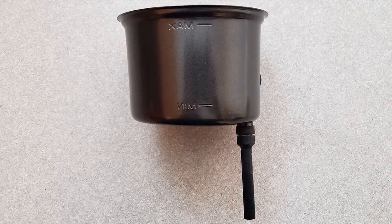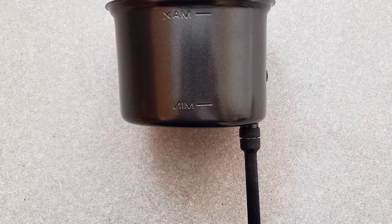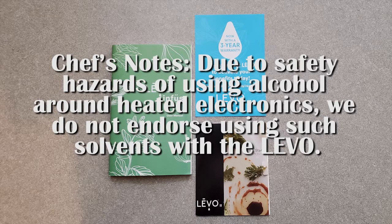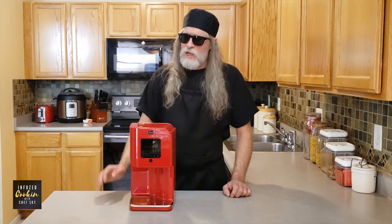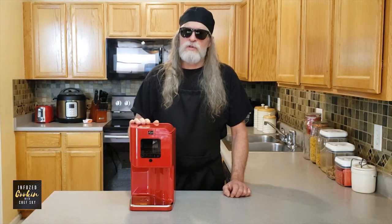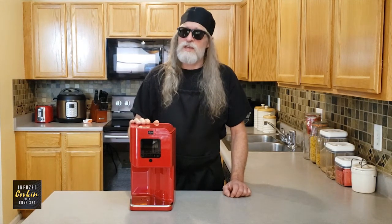Easily dispense infusions with the ceramic coated slanted reservoir, and make cleanup a breeze with dishwasher safe components. Due to the safety hazards of using alcohol around heated electronics, Levo does not endorse using such solvents for infusions with the Levo. If you're not 100% satisfied in the first 100 days, return the Levo — no questions asked.